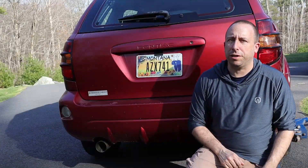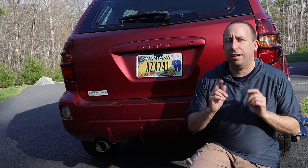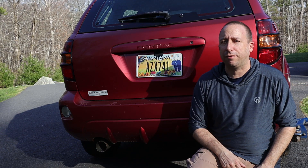Hello and welcome to the 741 channel. Today we're going to take a look at some bad brake lines on my 2007 Pontiac Vibe.